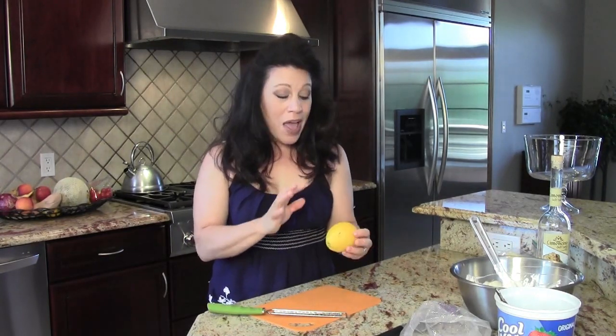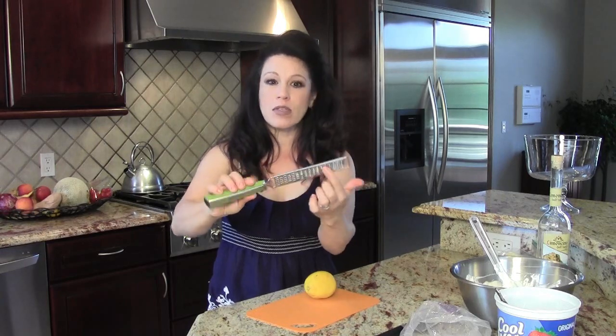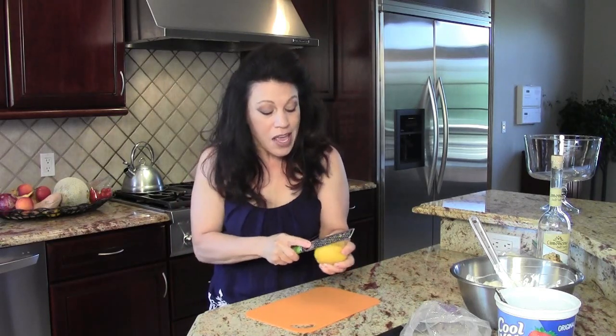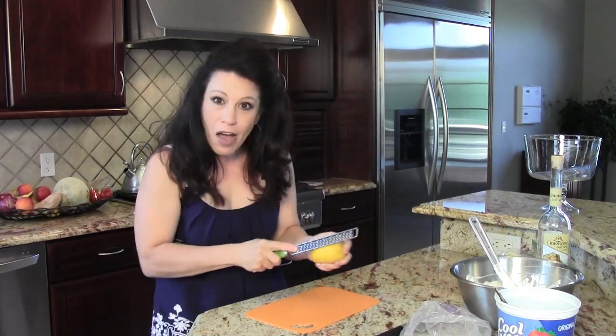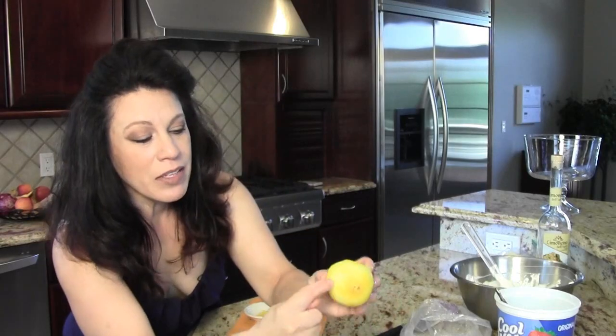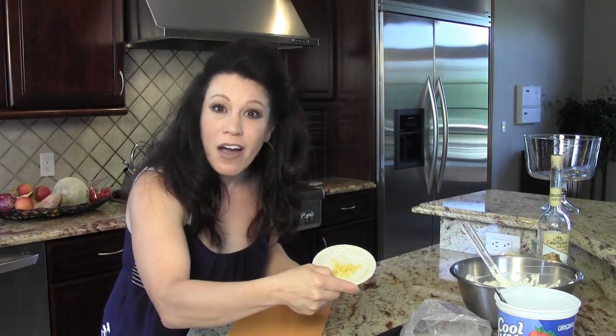I've placed the trifle in the refrigerator while I complete this last task. I have a whole lemon here — really nice and beautiful and yellow — and what I'm going to do is zest the lemon. This is a lemon zester, a tool that has serrations and holes on one side. You just run it over the top of the lemon rind and you get off the very brightest part of the lemon. Stop when you see white underneath because that part isn't quite as sweet as the bright yellow rind. Your lemon is going to look whitish on the outside when it's all zested. You'll get about a half a teaspoon of lemon zest, which is used as a garnish — so you don't need much and you don't want it to be overpowering.